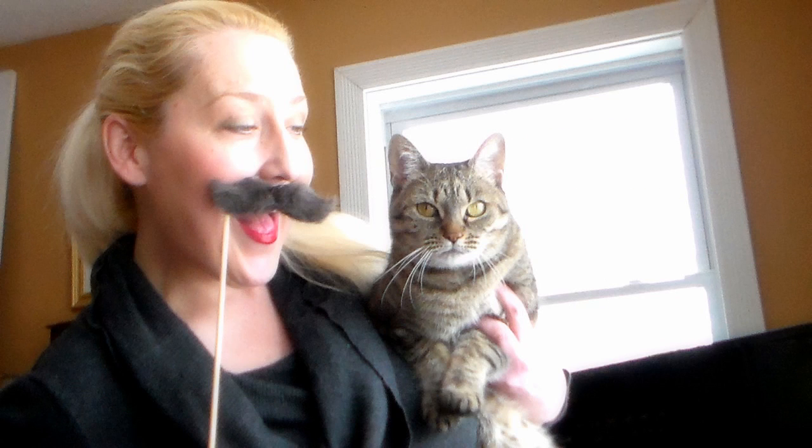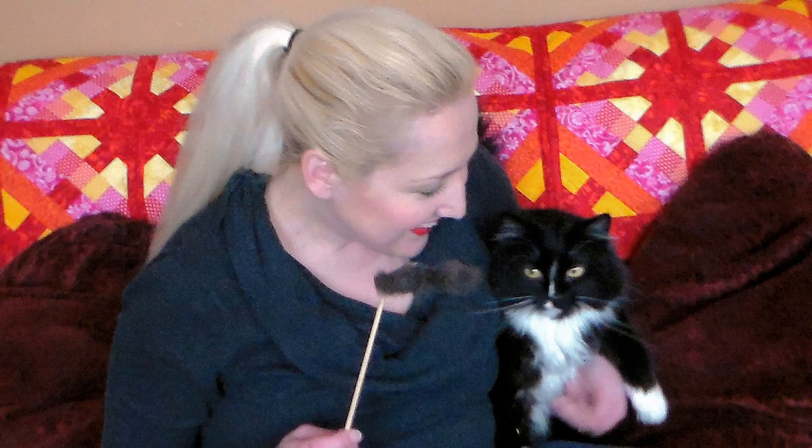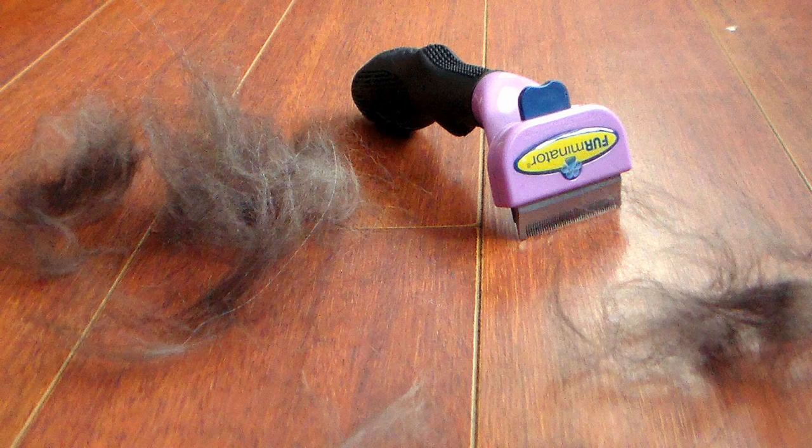You can even whip up some custom eyebrows too with your leftover cat hair. Thanks so much for watching this silly DIY. Please visit Furminator.com — there's a link in the video description — for all of your de-shedding needs. Happy Hairball Awareness Day and as always, happy crafting!